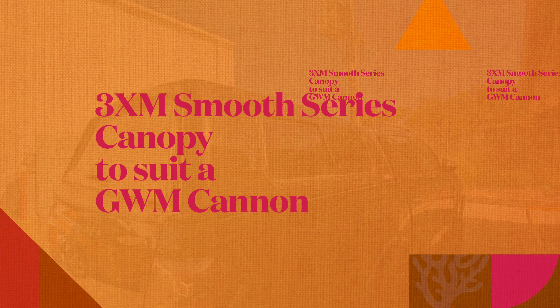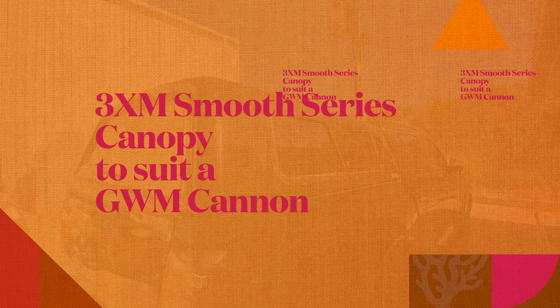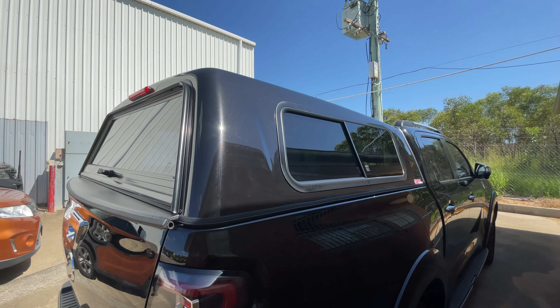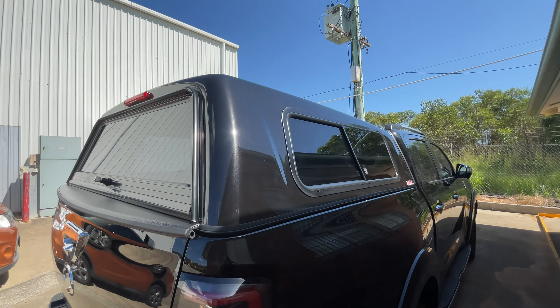Hi guys, welcome. Today we're looking at our 3XM Smooth Series canopy to suit a Canon. This one has been color-coded slate grey, but it is available in other colors.